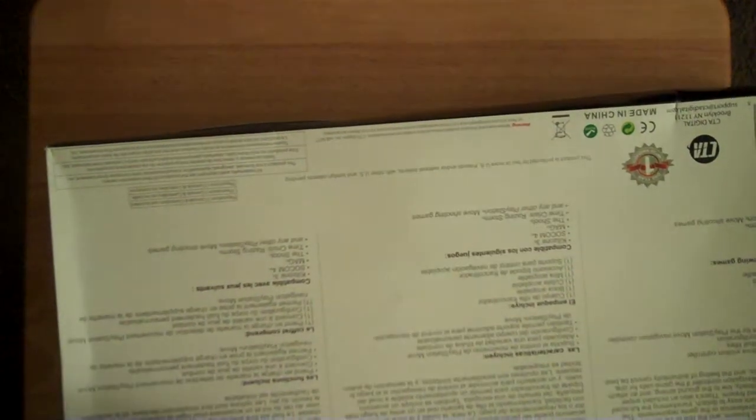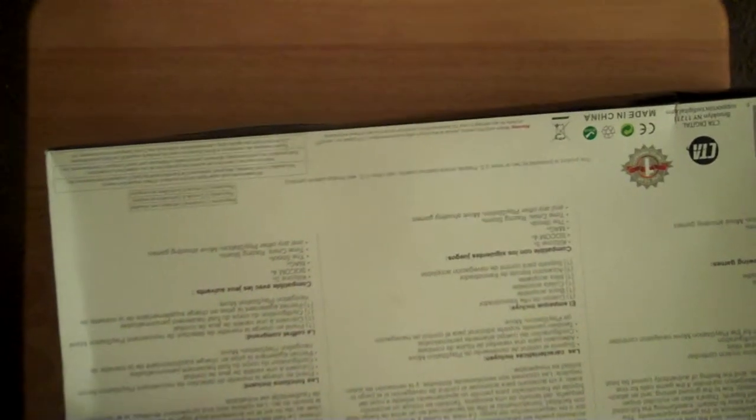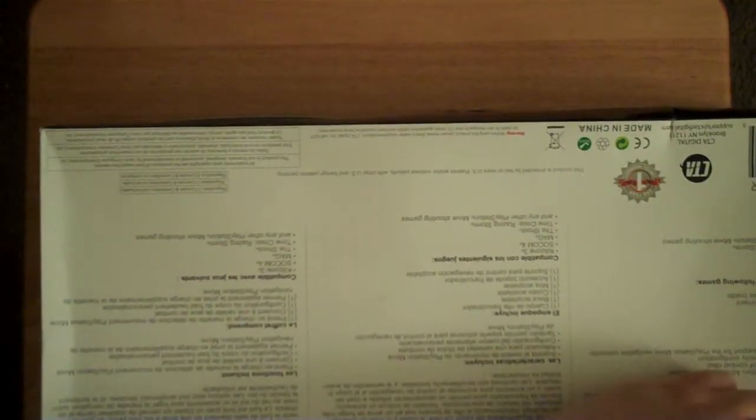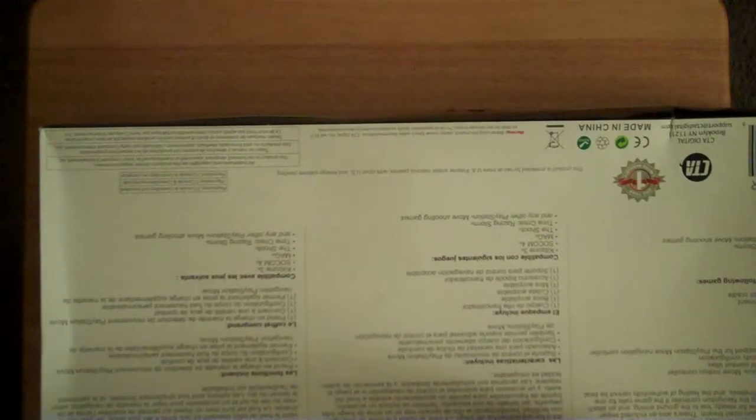Okay, so let's go ahead and open it up here. I've already taken the precaution of cutting the seals, but have not opened it. So this is the first time looking at it — same as everybody who's watching this video.